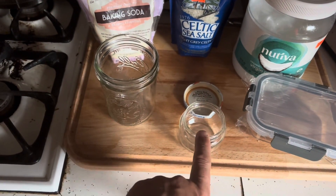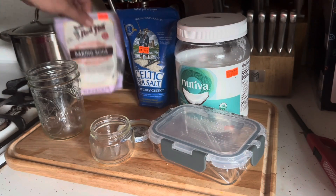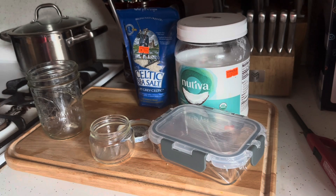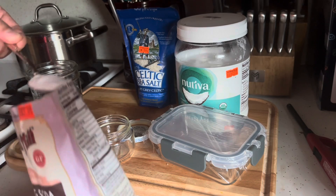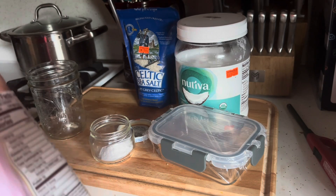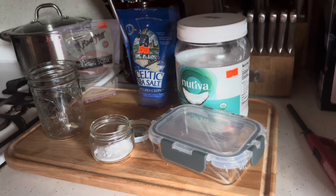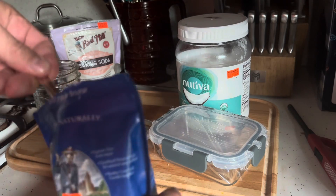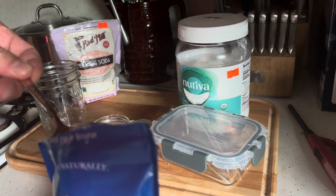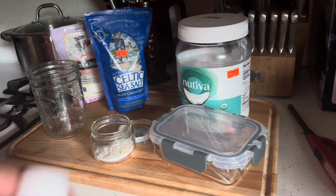For me, I like to mix it in this amount. Let me just show you how simple this can be. I don't use any prescribed recipe necessarily, but for the baking soda, just a couple of measures — and I'm going to use half to less than half of that amount of salt.